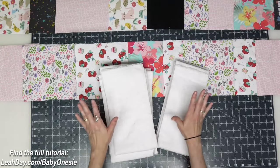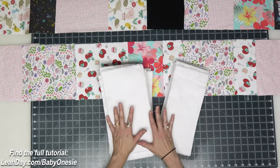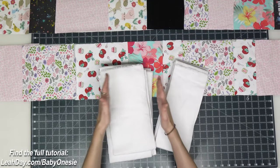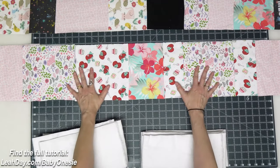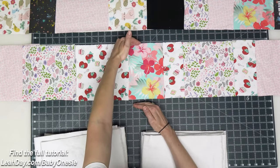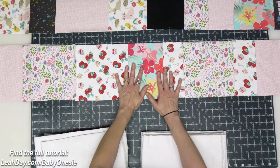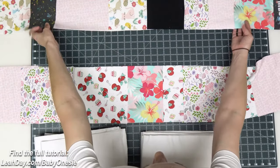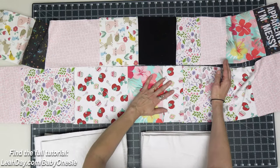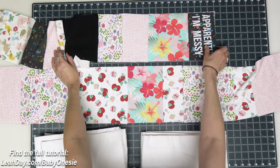Now we're ready for the fun part: arranging our baby quilt and beginning the piecing process. For this you're going to need some foundation strips cut to the same widths as your onesies — five inch strips, six inch strips, and I've already arranged my eight inch strip. I advise starting with your widest garments first, so that if you have a few left over but not enough for a whole strip, you can cut them down and create a narrower strip. I ended up with one seven inch strip by cutting down a few eight inch pieces.